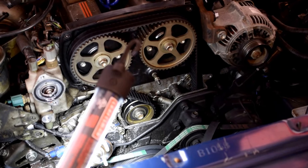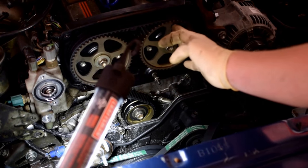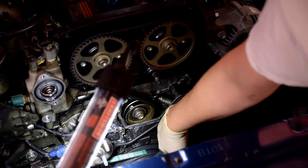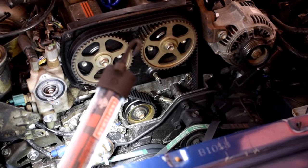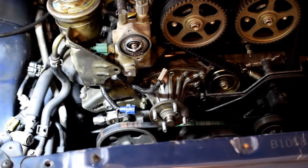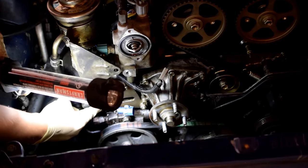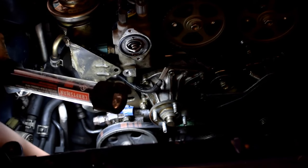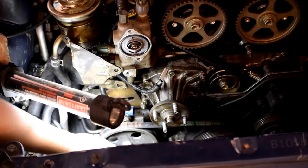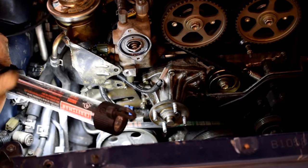We just set the engine to top dead center. We've got marks on the cam gears right there that are at 12 o'clock approximately, and a mark on the crank that shows it is at zero — and that's what you want. Now we've got to get the power steering pump belt loose. There's an adjustment bolt here, and then there's the pivot bolt on the bottom side which threads right into a cast piece, so we've got to get to it from the underside.